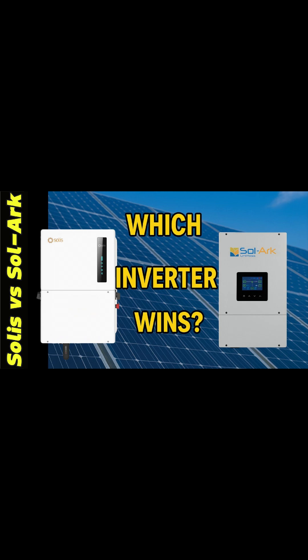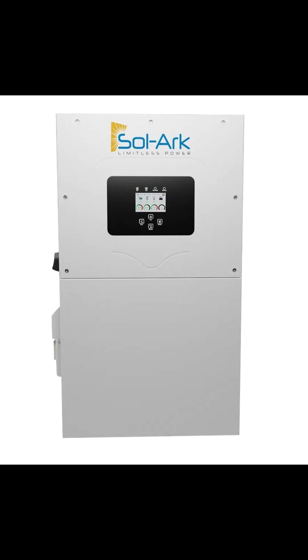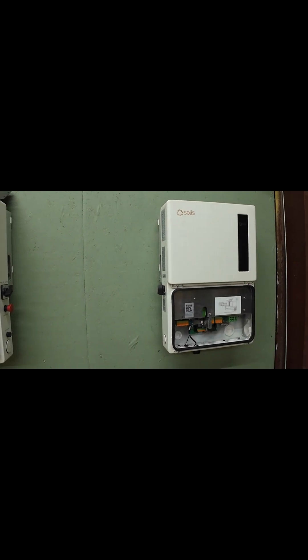This comparison is inverters only — no battery debates. Solis pricing is from Signature Solar; Solark price is a typical dealer range. At Signature Solar, a Solis S6 11.4K runs about $2,325, so two units land near $4,650. A Solark 15K typically sits in the mid $6,000 to $7,000 range, meaning the dual Solis stack is usually about $2,000 less up front.